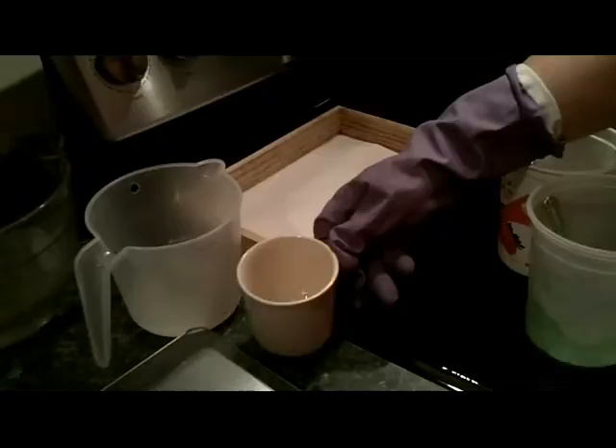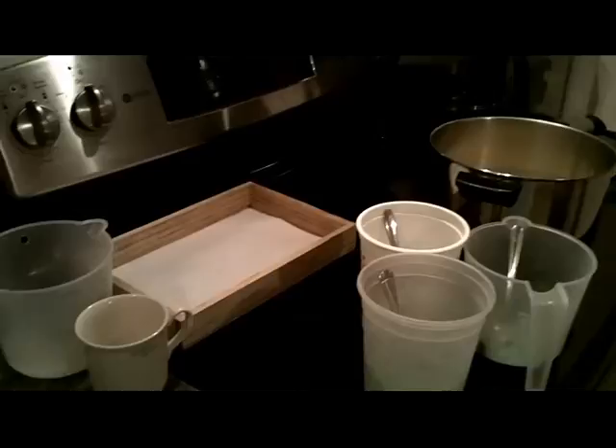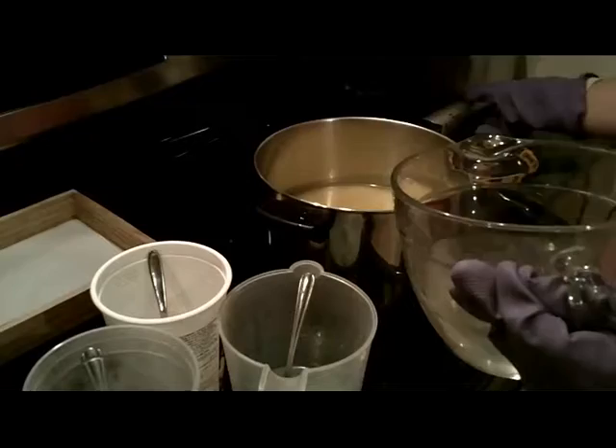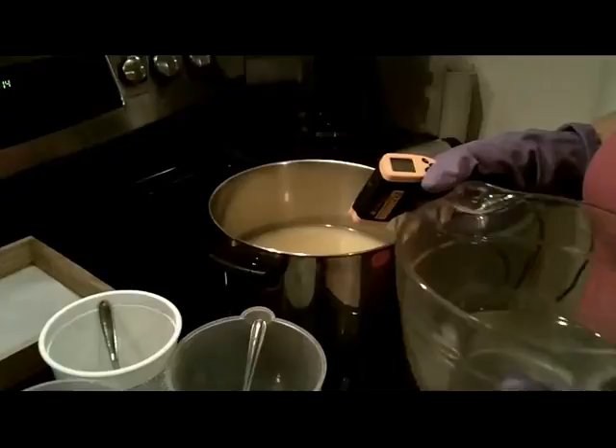This is sugar water that I'm going to be adding a little later. Colors are going to be white and green with an in-the-pot swirl. This is my lye water, and it's got sea salt and tussle silk in it. This is about 140 degrees, and my oils are 74. I've got a new gadget for Christmas.